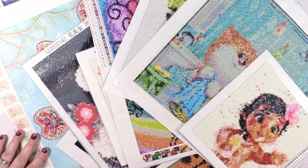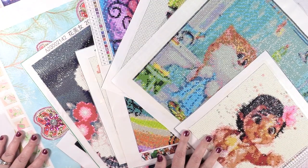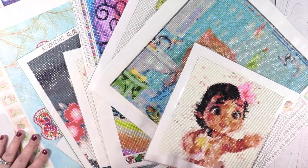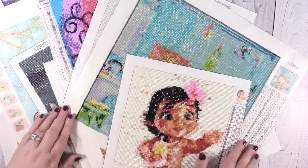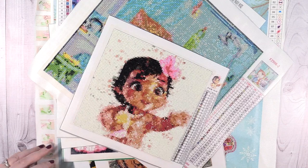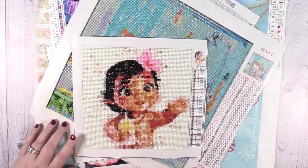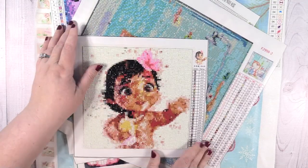Please keep in mind I do have two cats, and a lot of the diamond paintings have sticky stuff around the outside, so you might see cat fur — life with cats. From our other channels, you know that Simon, our Siamese cat, likes to be in the middle of everything and he likes to lay on diamond paintings and stick his fur to them. So yeah, that's what we're dealing with.